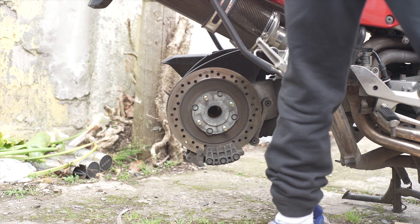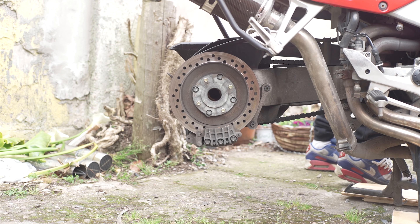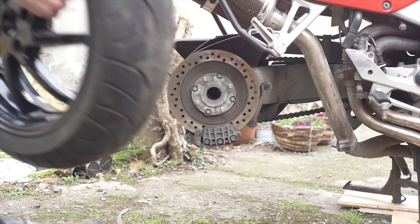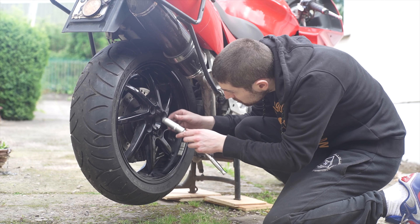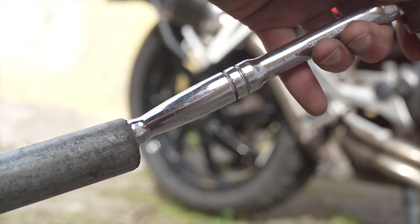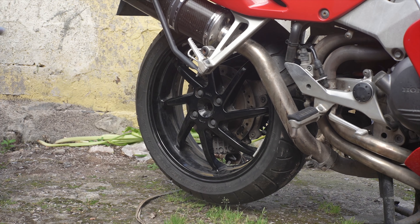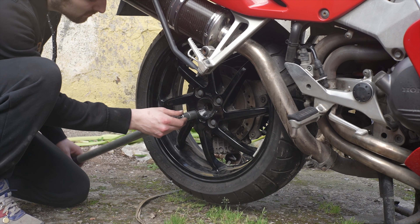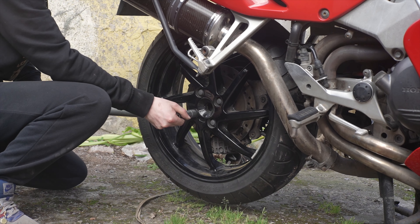Raising the bike slightly higher gives you a little bit more room to raise and tilt the rim over the disc — just avoid scratching that paint. Just using a bar and socket to tighten the wheel down. The proper spec here is 80 foot-pounds or 108 newton meters, so I must advise people to use a torque wrench and don't be silly like me.